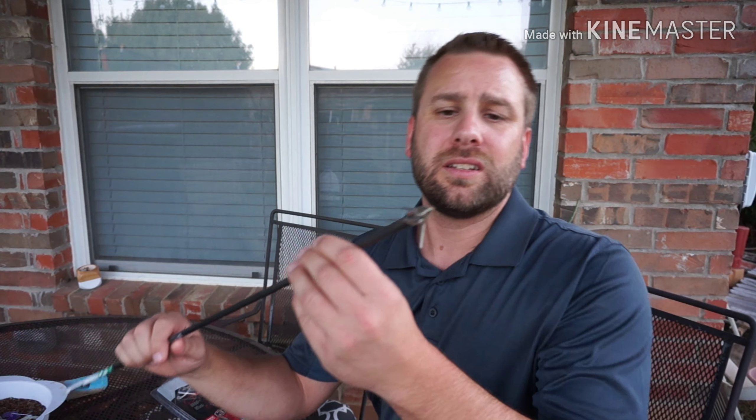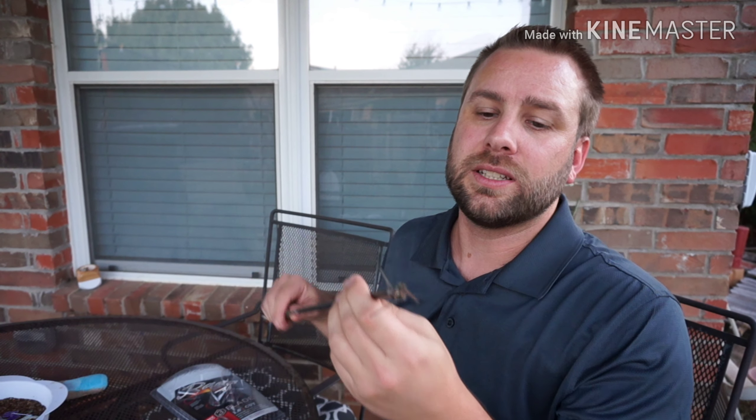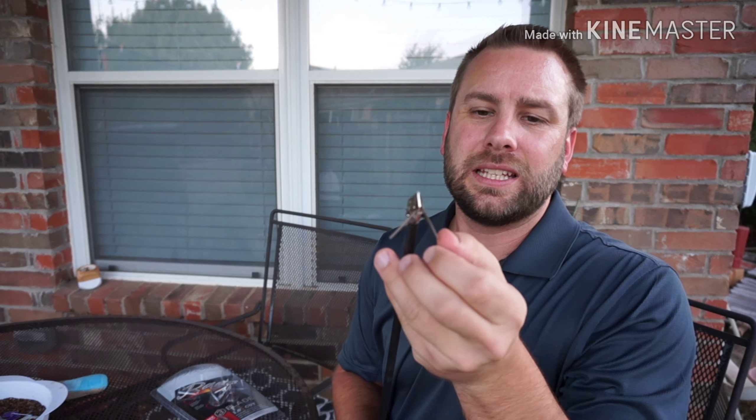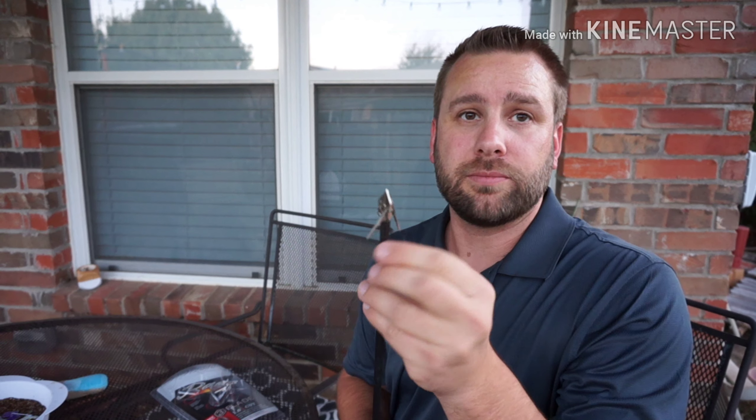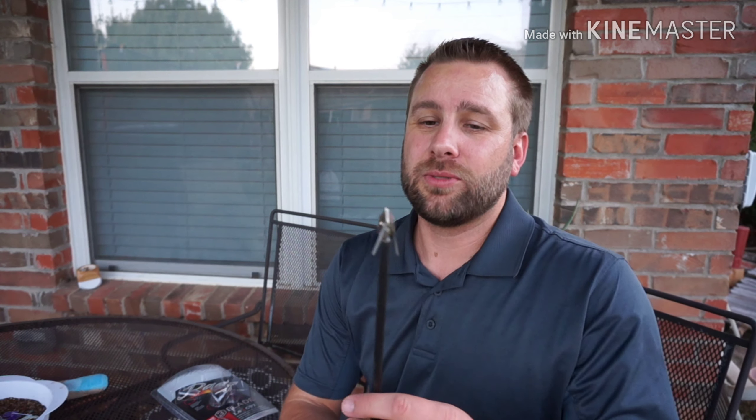These cheap three-blades - not bad. The ferrule is definitely cheap. It does have a single bevel grind right here on the tip, cut-on-contact style, but there's some blemishes. The blades are sharp - I mean, expect that from Rage. I'd probably reuse this once after this, but after an animal I don't think I would reuse it. They're cheap broadheads, so that's kind of what they're made for - don't expect too much out of them.